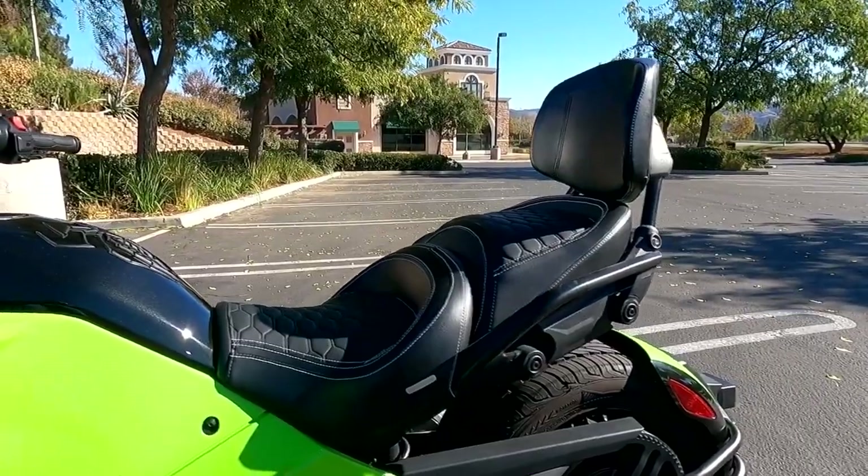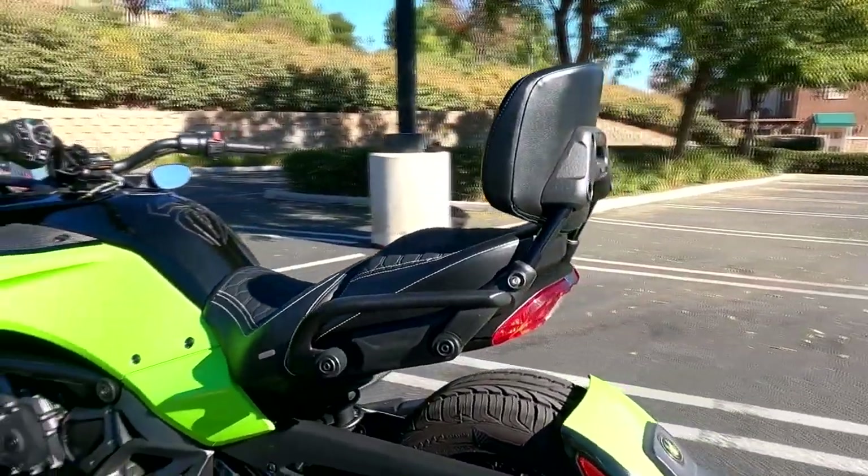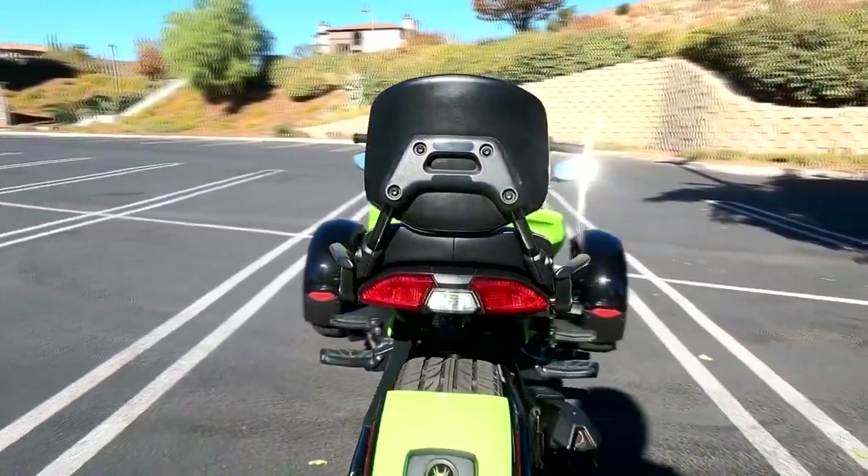The overall stitching, materials, cushioning, and shape give your Spider a more custom look than the factory seat, setting it apart from others. The seat does a good job of not taking away from the sporty look of the F3s.